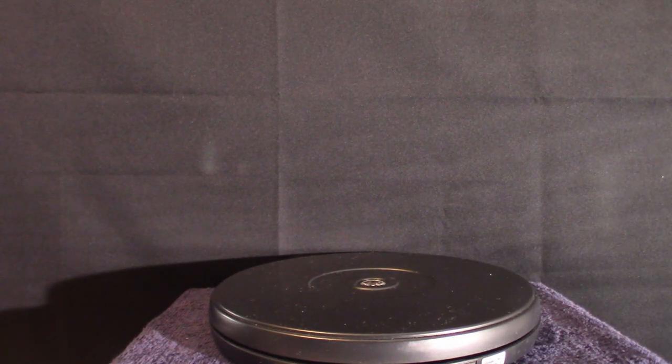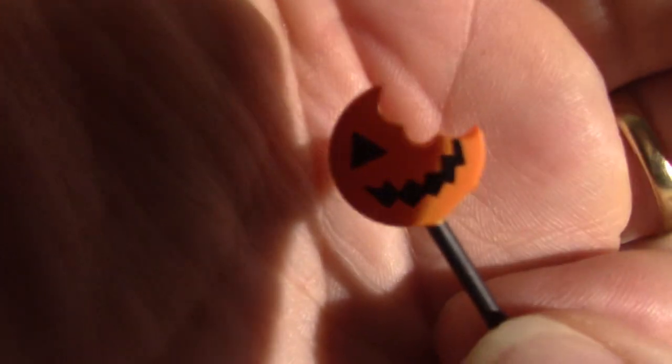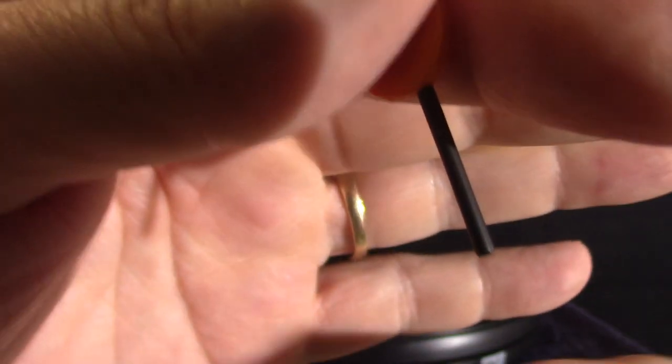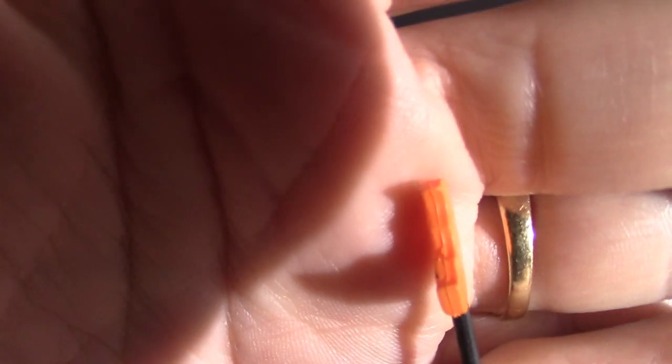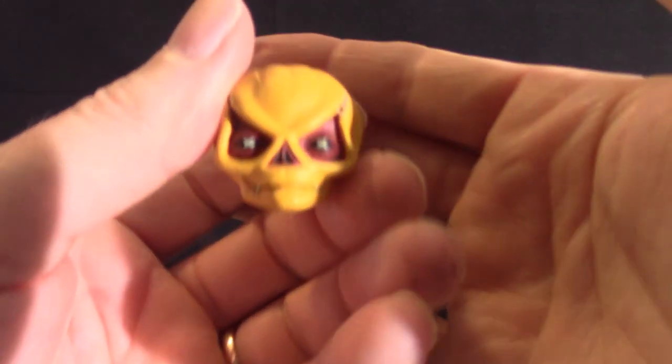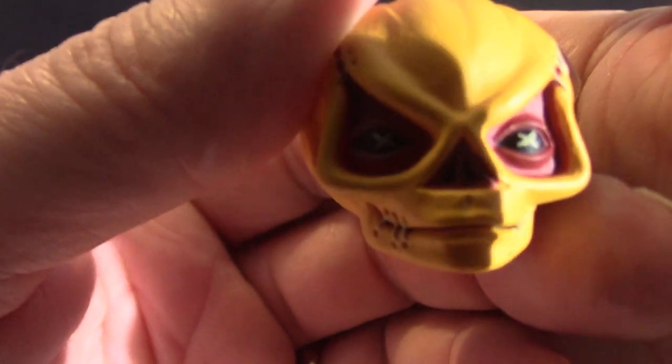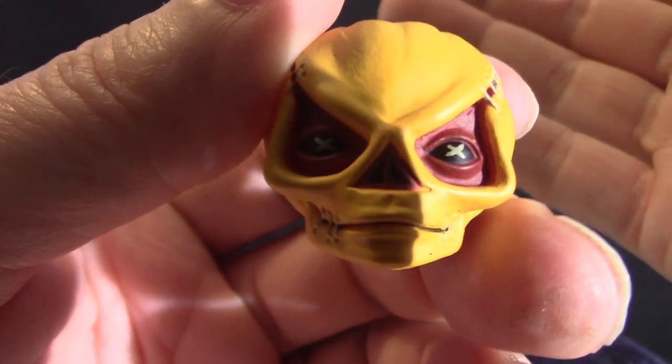Hello everyone, we are back. It was easy to pull it out of this package for a change — NECA usually binds them really well so it takes you like two hours to get them out of their packages. Anyway, let's show you some accessories. Here's his lollipop that you see him carrying around — it's a simple little stick and lollipop. It also comes with the head without the burlap bag on it. Like I said, I got both masks from Trick-or-Treat Studios — they're the top quality ones.